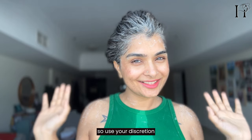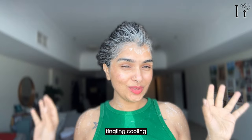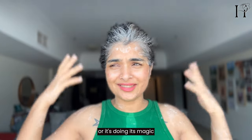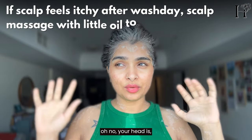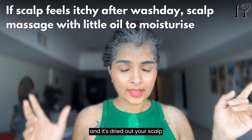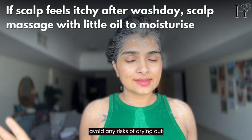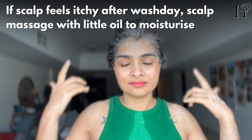Use your discretion for how long you keep it. You might feel a slight tingling or cooling sensation on your scalp — that's okay, it's the clay tightening your pores and drawing out toxins. That's expected. However, if your scalp feels itchy, you've probably kept the clay too long and it's dried out your scalp. As a rule of thumb, to avoid dryness or an itchy scalp, don't keep the mask in longer than needed.